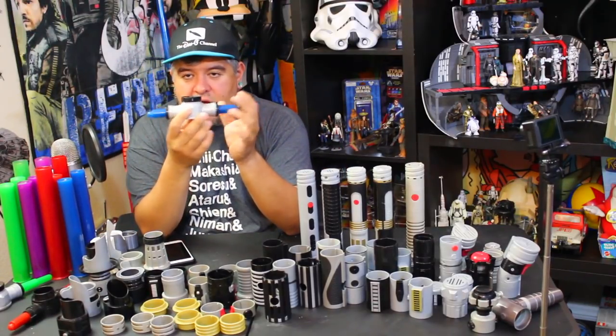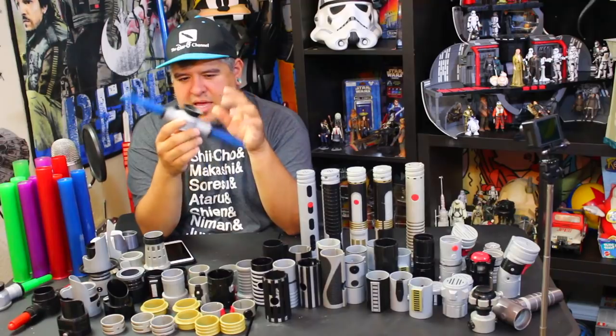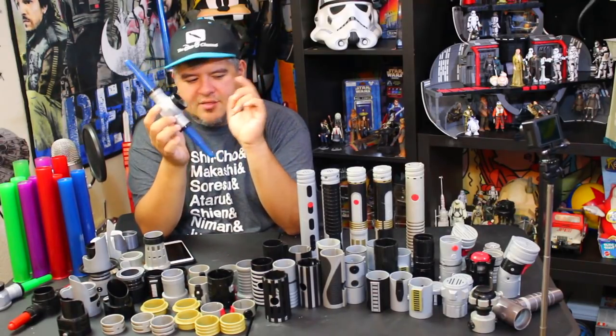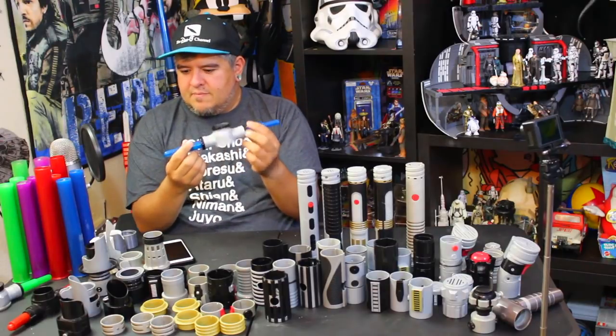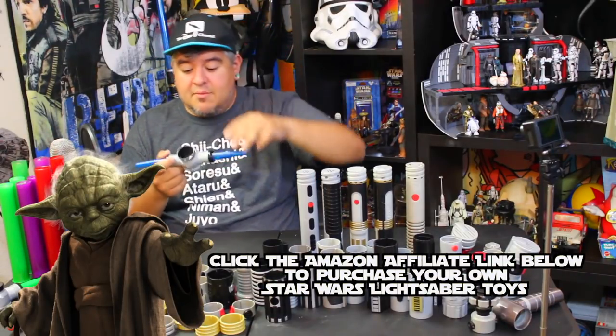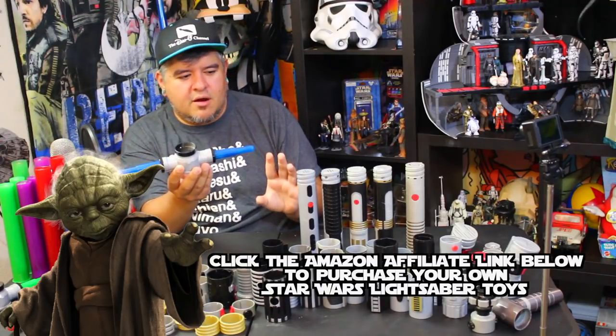I'm going to do a blue lightsaber. And I'm going to do a double — this is a crossguard lightsaber, so I'm going to go with that. I'm going to go with a crossguard lightsaber. I like this a lot. We're going to go with blue — blue crossguard.